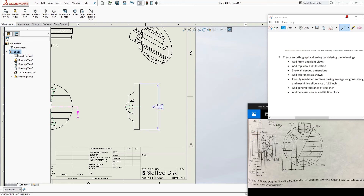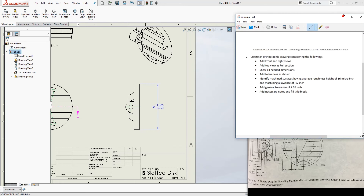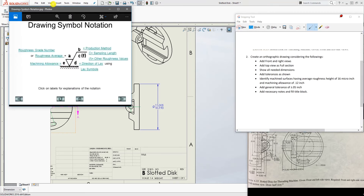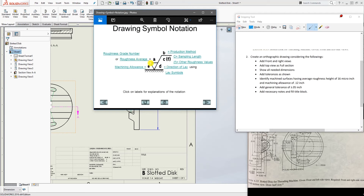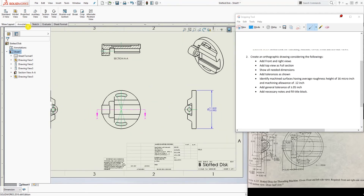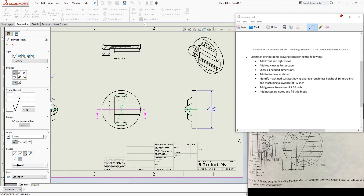Moving on — identify machined surfaces. They want a roughness average of 16 micro-inch and a machining allowance of 0.12 inch. Let me open the reference picture. Looking at that picture, the roughness average goes in the upper part of the symbol and the machine allowance goes in the lower part. To get that symbol, go to Annotations and select Machine Surface Finish.